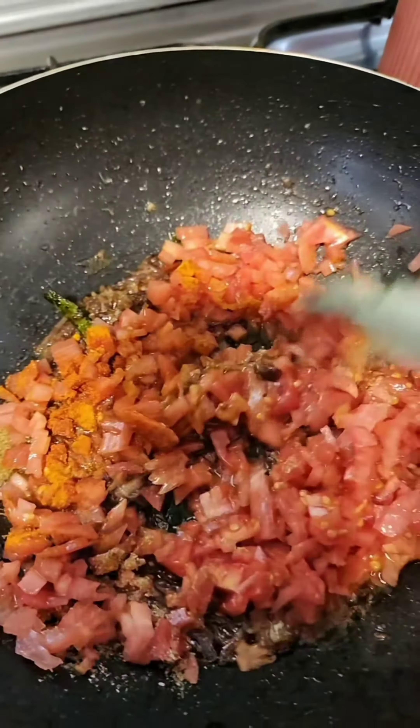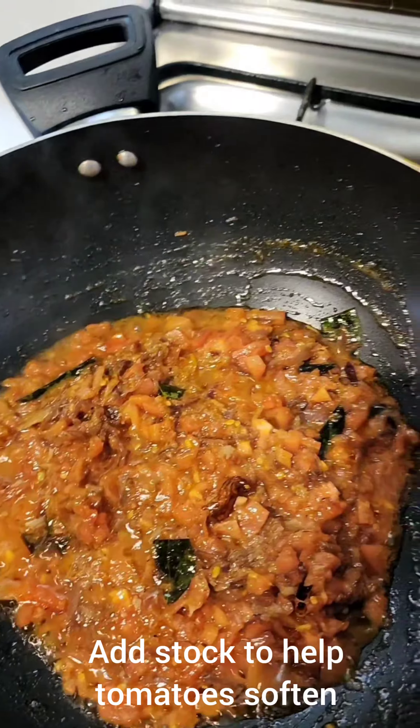Let's season the prawns with these masalas: a quarter teaspoon of turmeric powder, red chili powder, coriander powder, cumin powder, and salt. Mix. Sauté in oil.